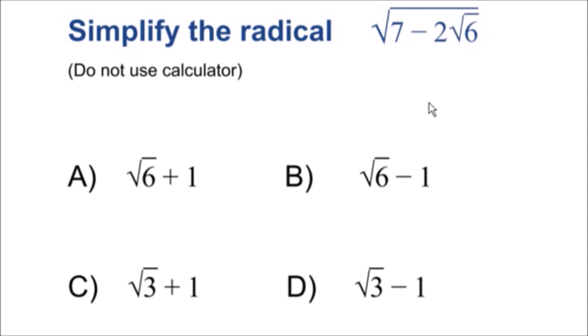I'm going to show you guys a solution, so pause the video now if you do not want to see the solution. If you do, keep on watching.